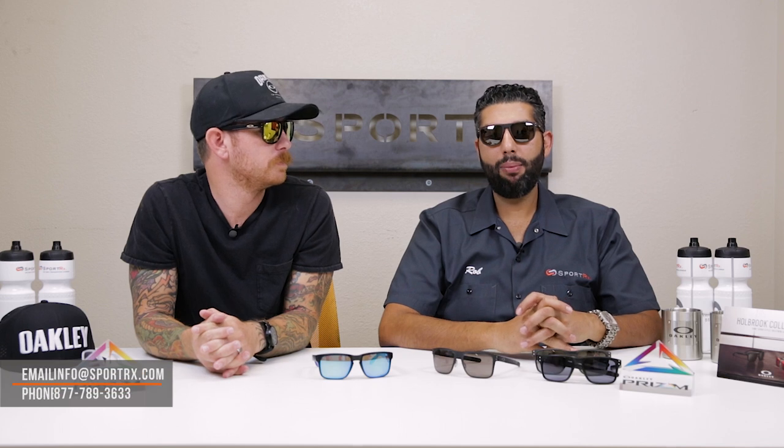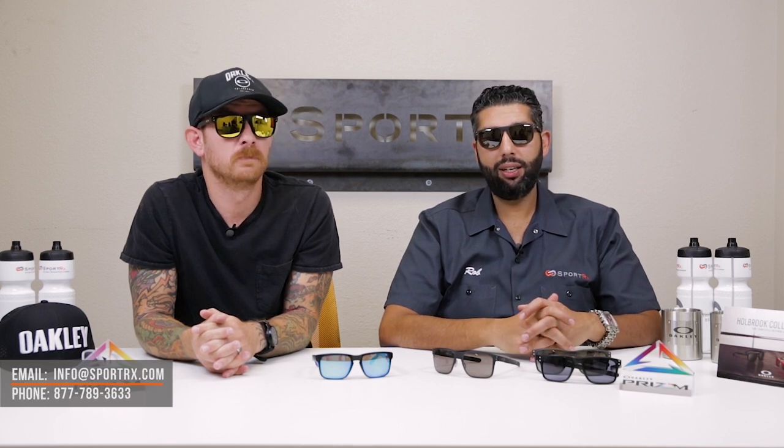If you have any questions on anything Holbrook related, leave a comment down in the comments section, email info@SportRx.com, or give us a call. All our opticians are Holbrook fans and know a lot about Holbrooks and prescriptions. Please give this video a thumbs up and subscribe to the SportRx channel — we're always dropping Oakley knowledge. Pick your Holbrook and let us know which one's your favorite.